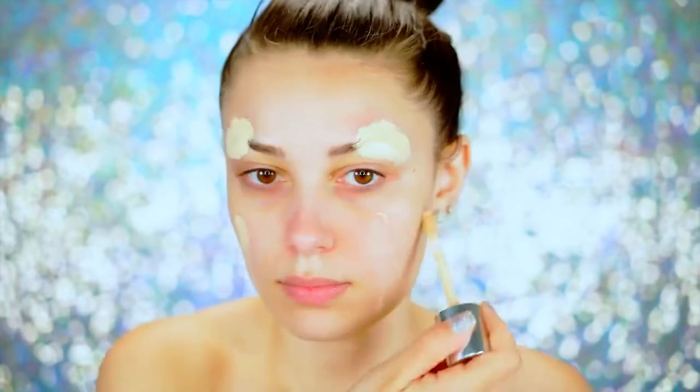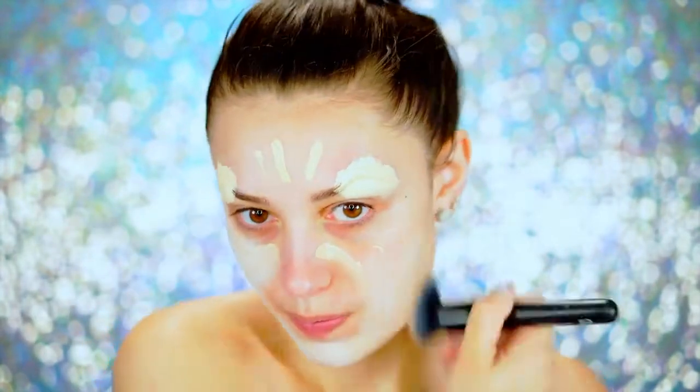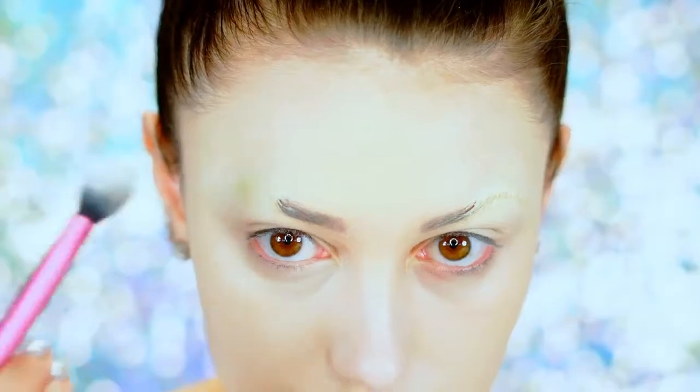For foundation, I'm applying my everyday foundation mixed in with a white cream paint, which gives us a really nice icy pale base for this snow elk look — blending that all over the face to make sure everything is covered. To set the brows, I'm using a white face powder to lock them in place.